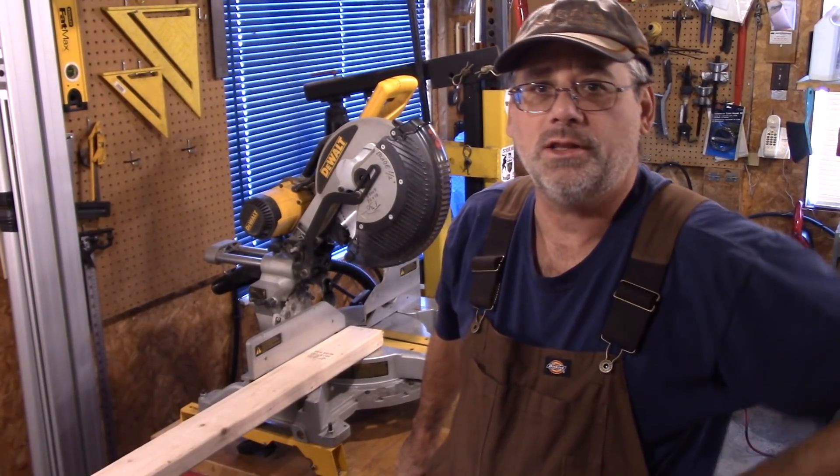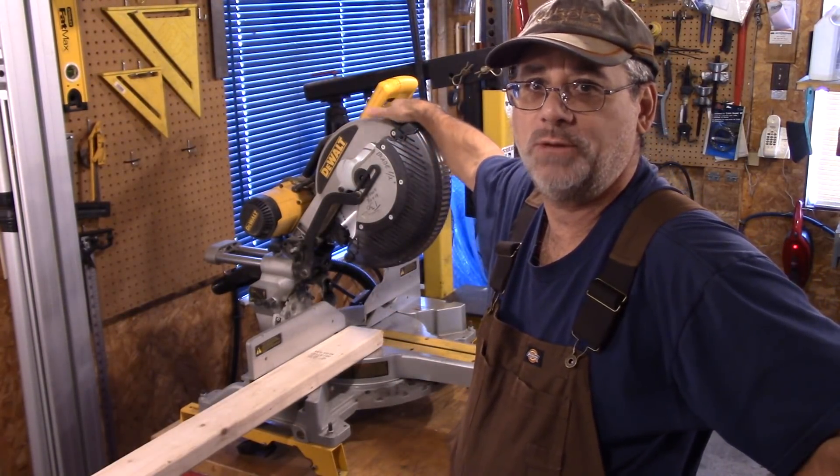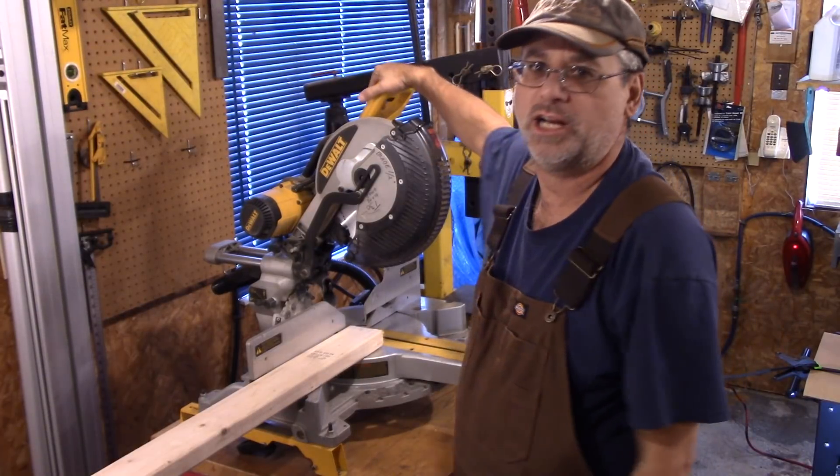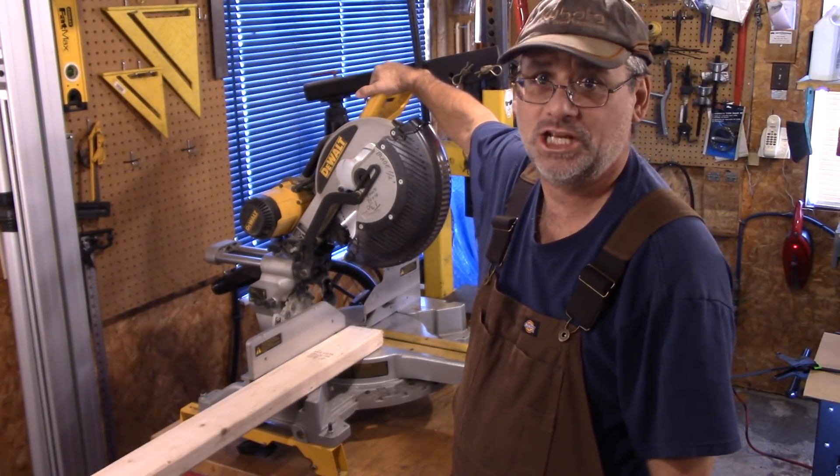I've got one camera on the meters and one camera on me. We're going to pull the trigger — just pull the trigger, no wood cutting right now — and we'll review the meter readings.